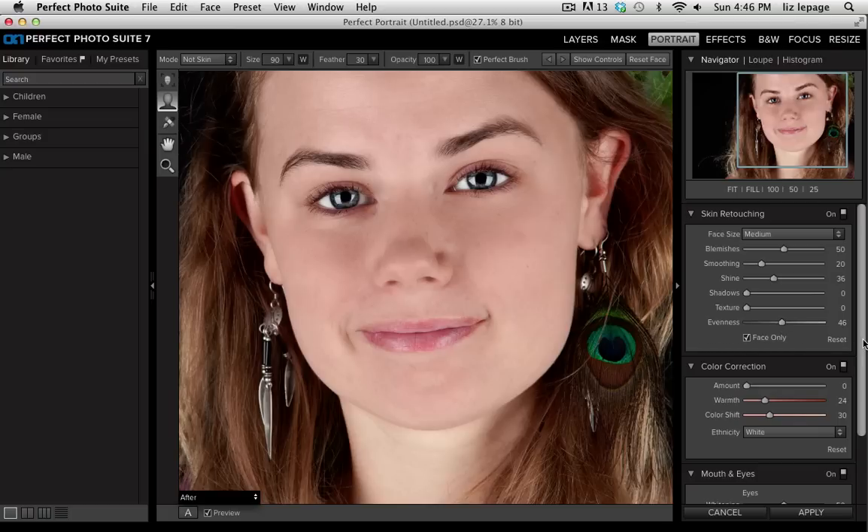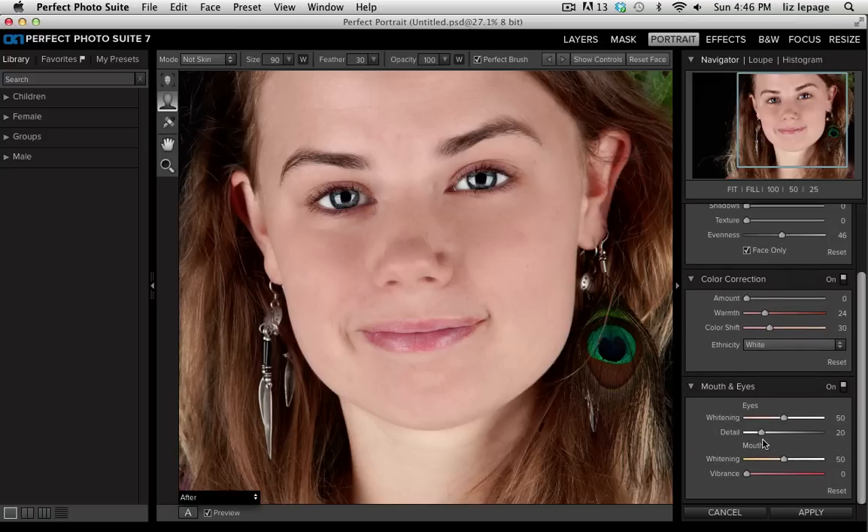Next I'm going to go down to my mouth and eyes panel right here. I'm going to raise the detail of the eyes quite a bit so that they really start to pop more. I'm also going to raise the vibrance of the lips. This will help when I change this to a black and white because it will make them a lot darker.